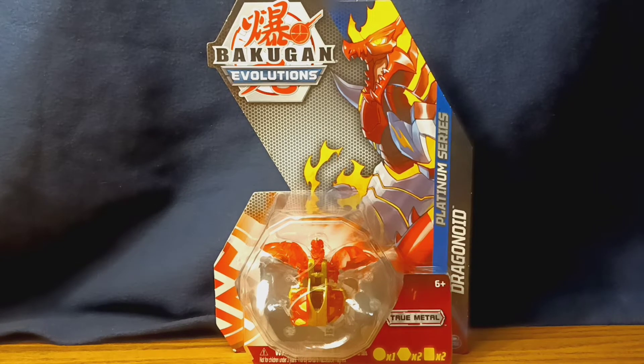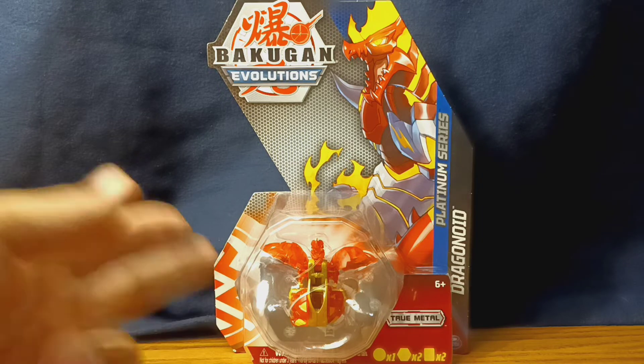Hello everyone, welcome back to another Bakugan video. Today we're taking a look at a much newer Bakugan compared to last time, which is the Bakugan Evolutions Platinum Series Pirate's Dragonoid.